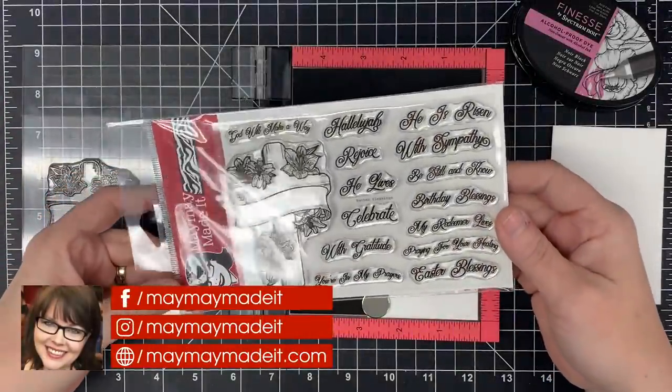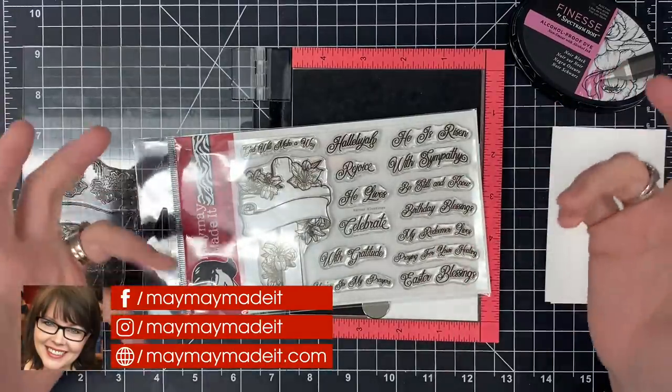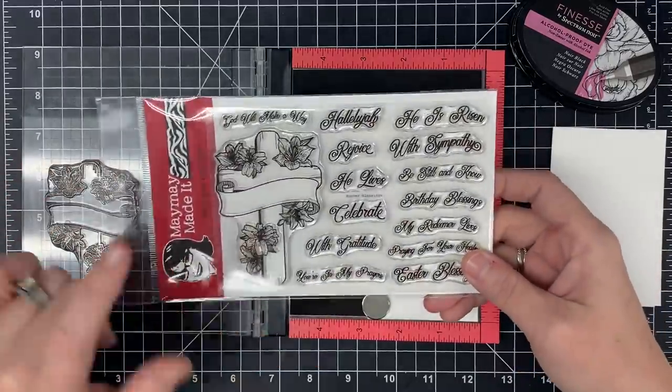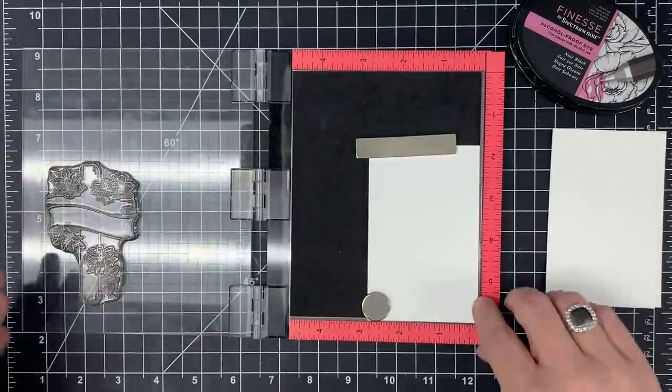Hey guys, it's May May and today I'm going to do a Make-A-Fuss card. I've talked about these before — this is a card where I spend a little more time and do a little more intricate work. I think this will be really cool using our new Banner Blessing stamp set. I'm going to do something I've always wanted to do that I've never done before, so let's just get started.